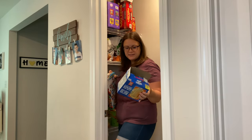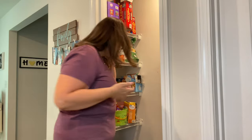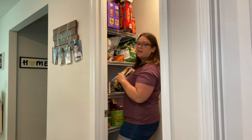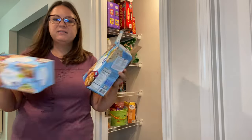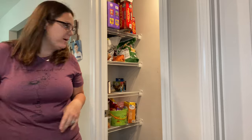How many bags of pop-tarts do I possibly need? This is like the third box of pop-tarts I've already pulled out. And I've got all these boxes of saltines before I go shopping again, so we need to get better about that.